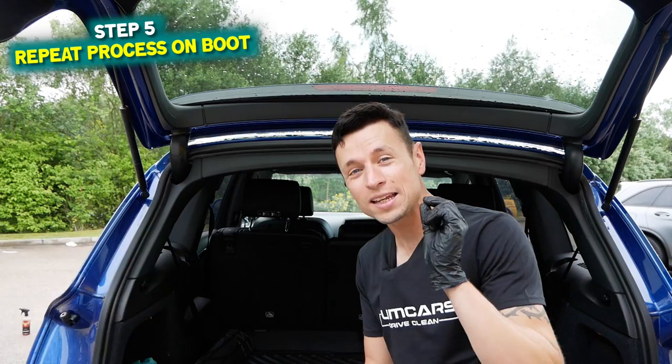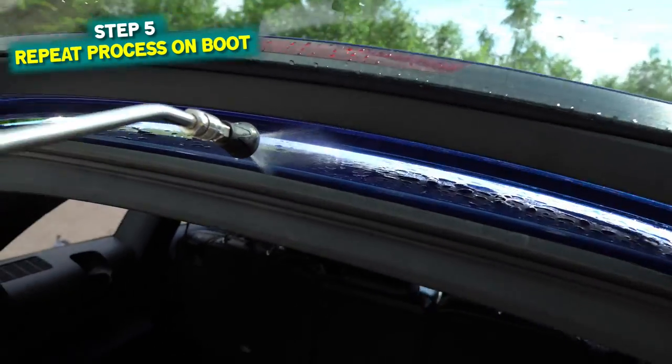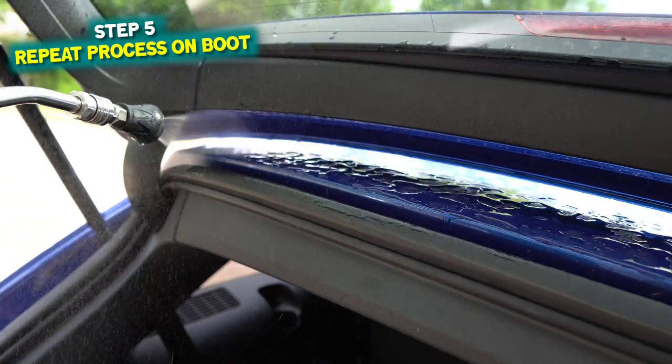Okay, so we've now tackled the door shuts — let's move on to the boot shut. It is really important, and I cannot stress this enough: you need to turn off your pressure washer, because you don't really want to be splashing and getting the headlining all wet. It's the worst possible thing you can do, so make sure the pressure washer is off but keep the hose running.